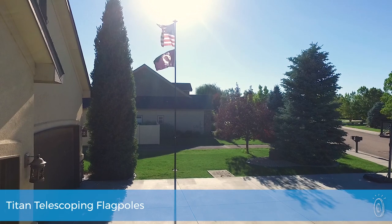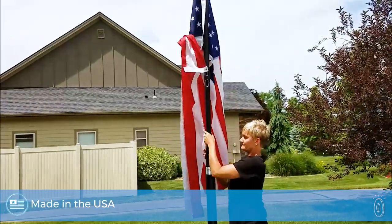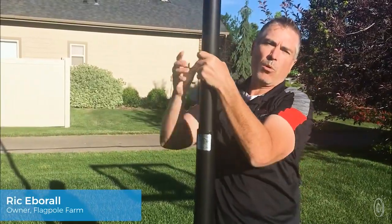A flagpole on display in your yard makes a big visual impact, but it can be a big commitment to install. The telescoping flagpoles from Flagpole Farm are a more accessible way to enjoy having your own flagpole. They're easy to install and can be raised and lowered in just minutes, as maker Rick Eberall explains.